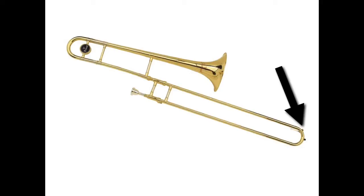Also, the spit valve is a cool name because it makes all the flute and clarinet players scream whenever we say, 'Look out, I'm going to empty my spit valve.'